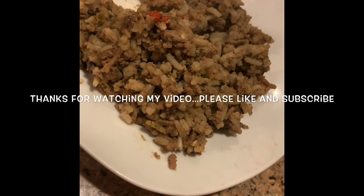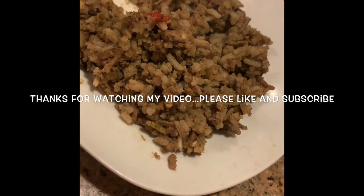Thanks for watching my video. Please like and subscribe. Bye!